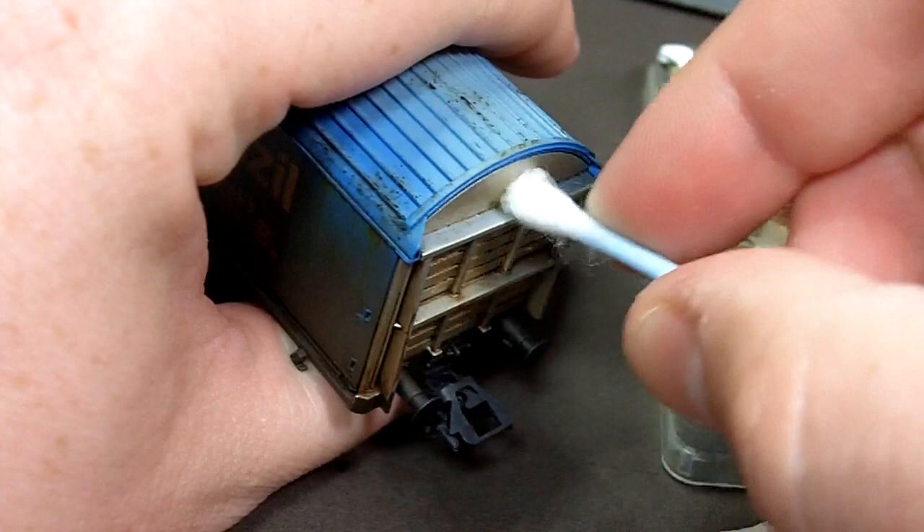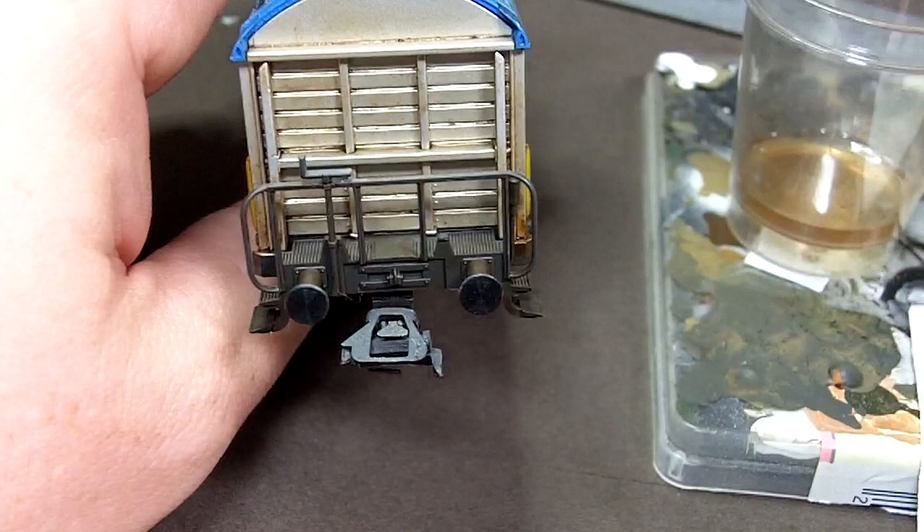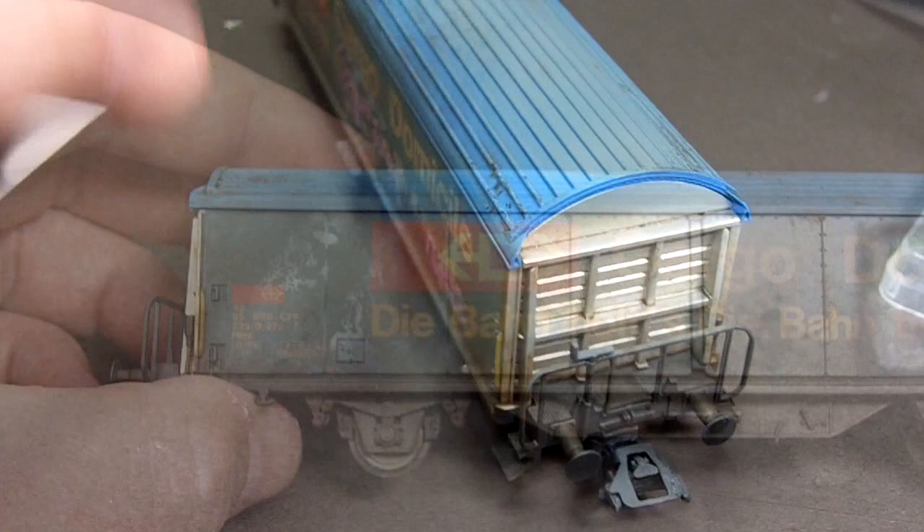To get rid of any stubborn areas I'm going to use a cotton bud which has been moistened in the thinners. That area has been mostly cleaned off, leaving some grime in the recesses, and I can add more weathering to that later.